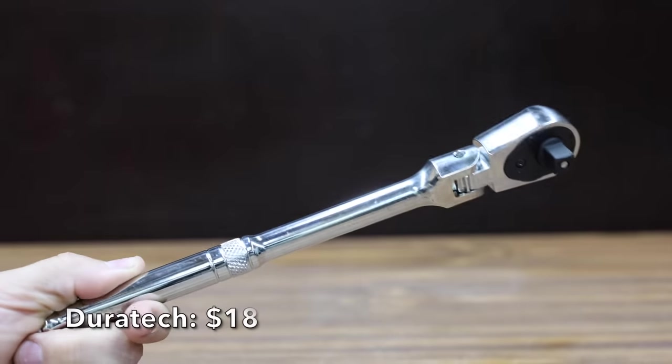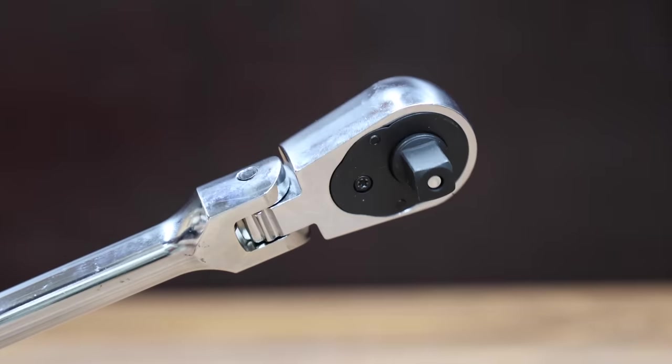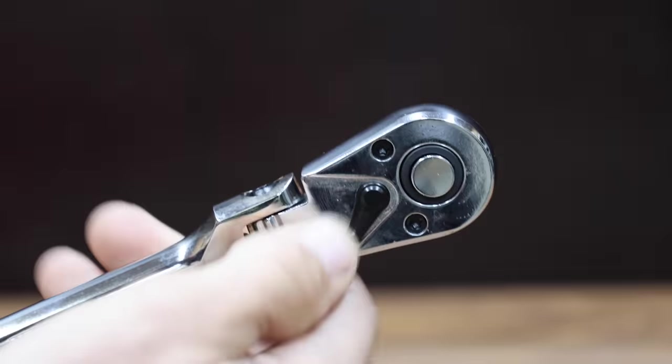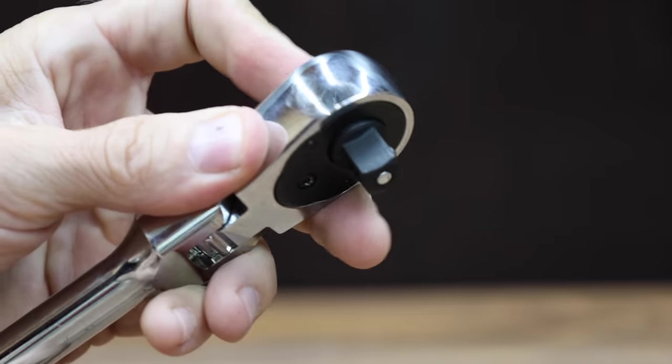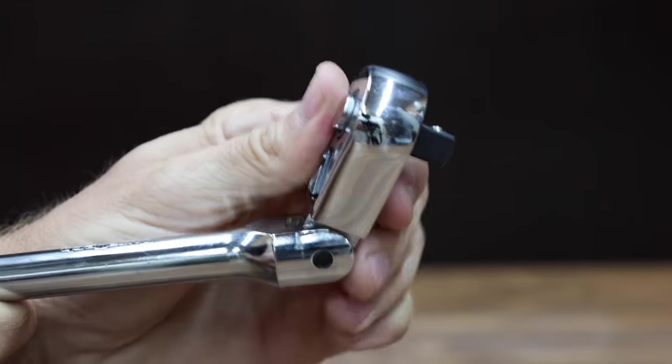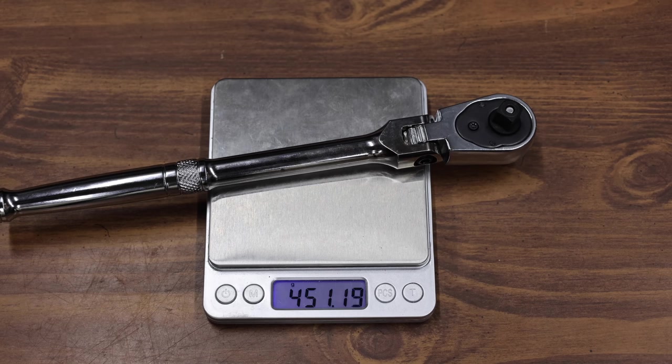At a very reasonable price of only $18 is this Duratec ratchet. The Duratec is made in China. The ratchet has 72 teeth and claims to have a five degree arc swing. The flex head tilts up to 180 degrees at any interval. Duratec claims the ratchet can handle up to 195 foot pounds of torque. The Duratec has six different positions, 30 degrees apart, and weighs 451.2 grams.